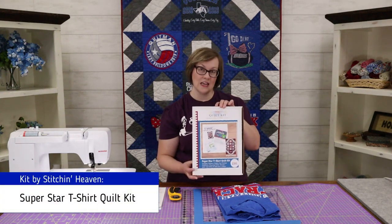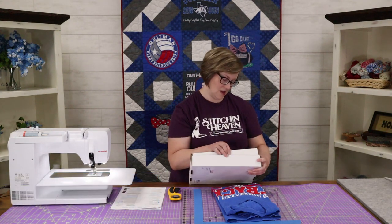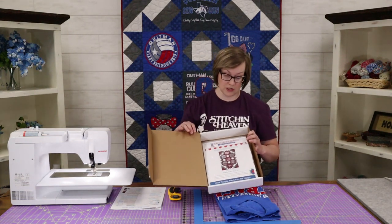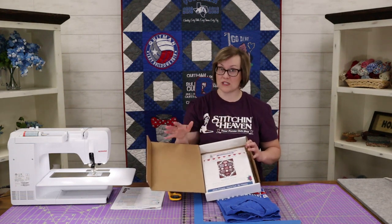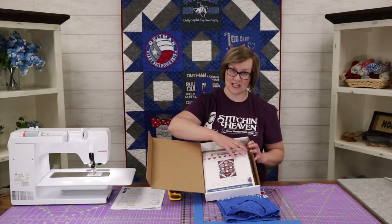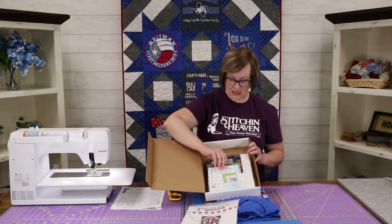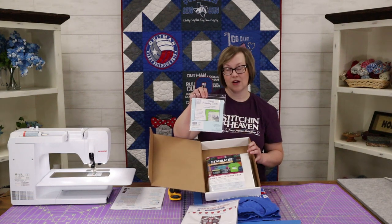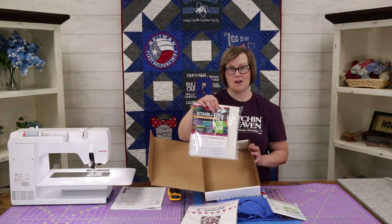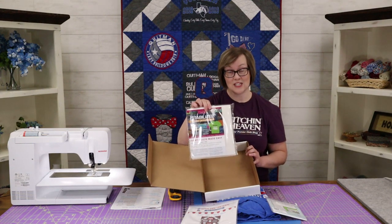We also have a fairly new kit in the store — we call this the Superstar T-shirt Quilt Kit. I want to show you what's inside: it has the things you need to prepare your t-shirts for the quilt plus the pattern. This is add-your-own-fabrics, add-your-own-t-shirt — just the parts and pieces, the notions that you need to make this quilt. We've got the pattern packaged nicely, and we have the June Taylor pressing cloth, which I'll demonstrate how to use in a moment.